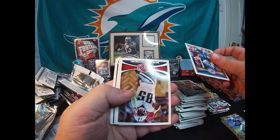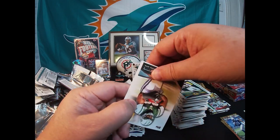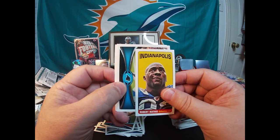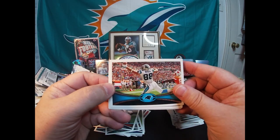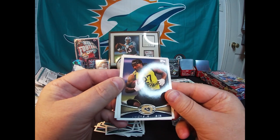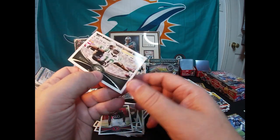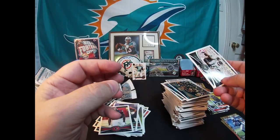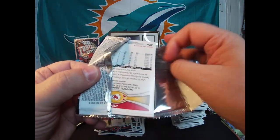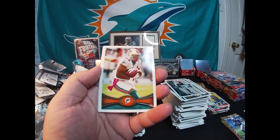Moving on. Calvin Johnson, Nate Washington, Santana Moss. A DeSean Jackson insert and a Robert Mathis mini. Greg Olsen, NFC West Rams card. Got a Janoris Jenkins rookie, Keishawn Martin rookie, and a Jets team card. I still haven't seen a Russell Wilson rookie — that's what I'm looking for. Russell Wilson, come on, show up for me.